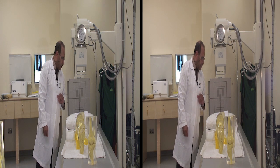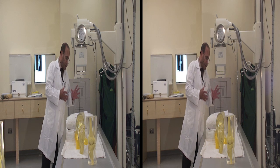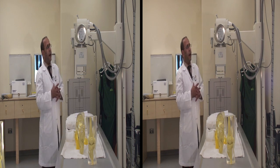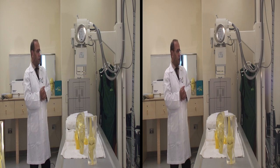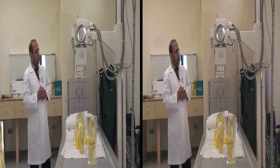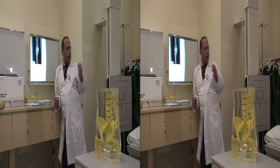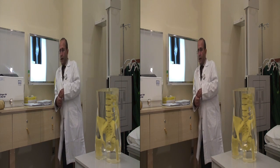After that, confirm again that the position is correct and the x-ray tube is aligned with the image receptor (IR). Then proceed to exposure, using a proper technique with appropriate kilovoltage (kVp) and milliampere-seconds (mAs). We are using automatic exposure, which can be adjusted from the operating console. After finishing the x-ray, send the film to the x-ray processor.